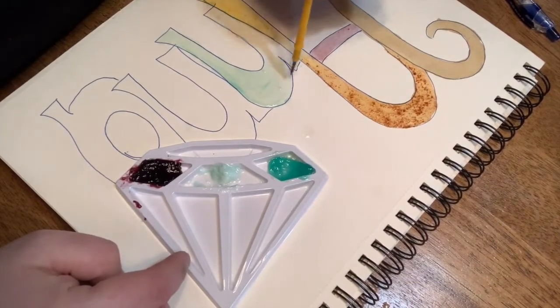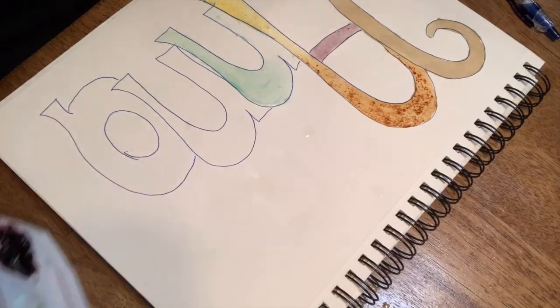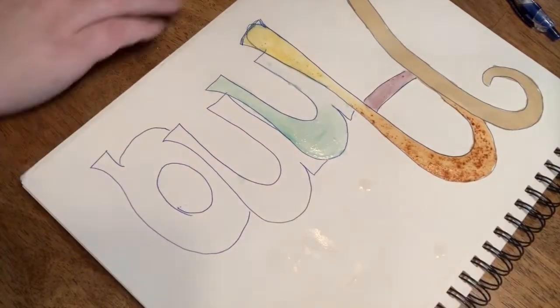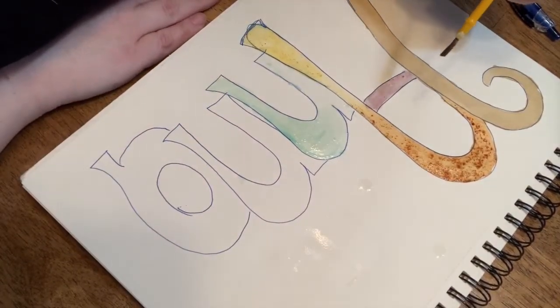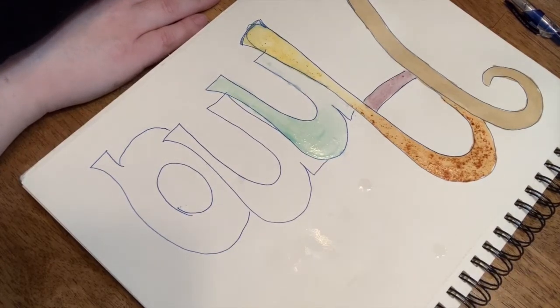What I'm going to do now is leave you to go experiment on your own, and I'm going to finish my painting. What I want to hear is what was your favorite thing to paint with, and I also want to see a picture of what yours looks like when you're done. Let me know how it turns out.